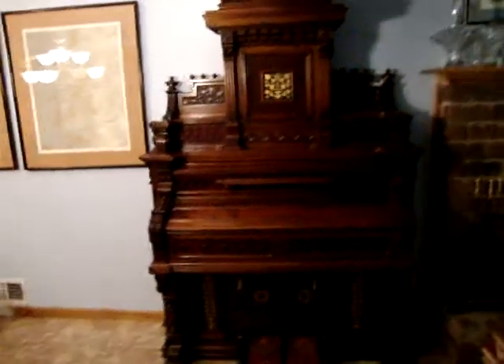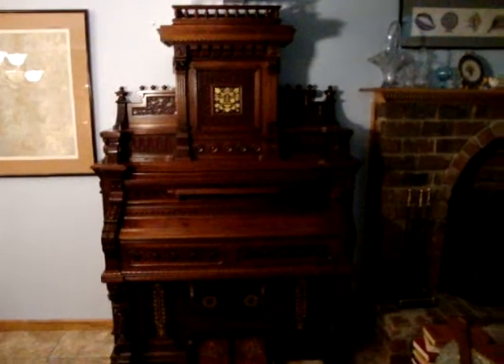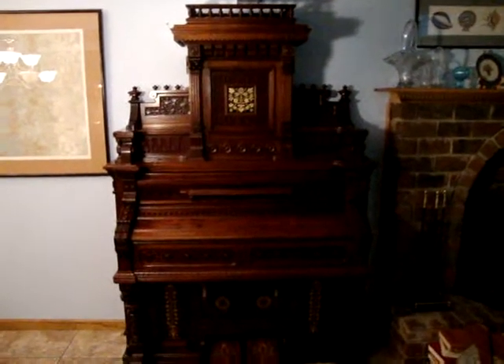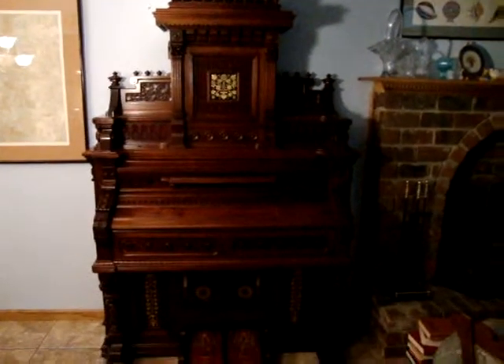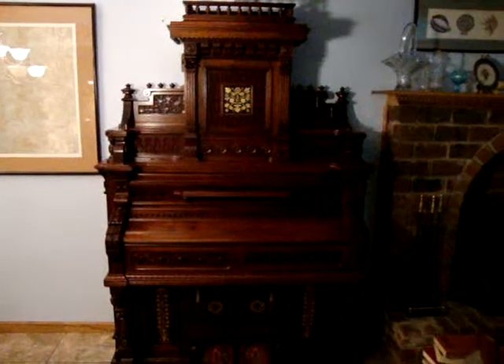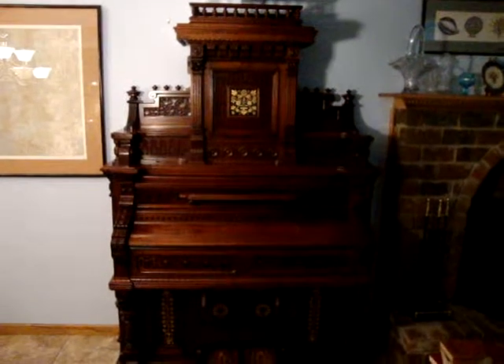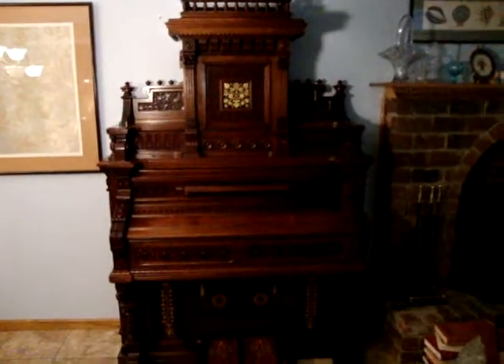Greetings. This is a presentation of the 1883 Grand Salon, Model 900. It's undergone a three-year restoration by Earl Henniger in Mason City, Iowa, and the final assembly was done here in Gladstone, Missouri.